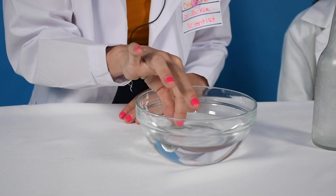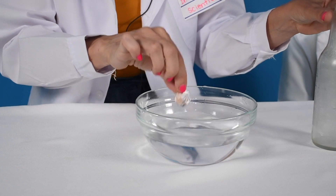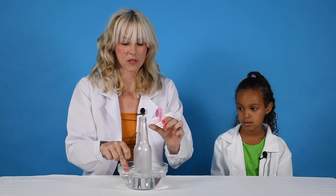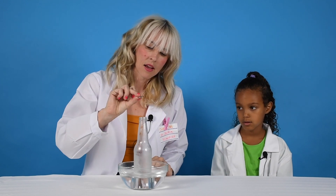So now what you're going to do is take your quarter, dip it in the warm water, and then you're going to take your bottle and put it in the warm water as well. Put your quarter on top and see what happens.